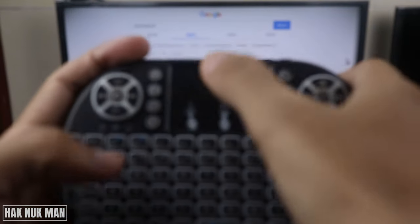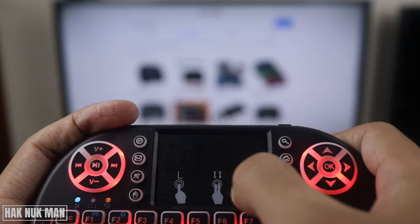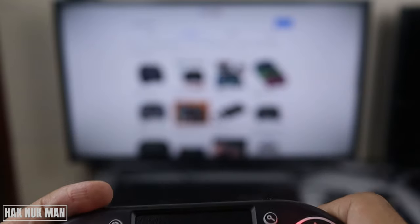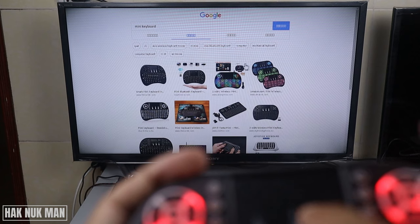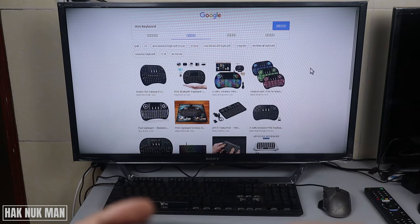After you already connect the USB to the TV, let's try to remote your TV from the mini keyboard. Now this time it will work as normal.